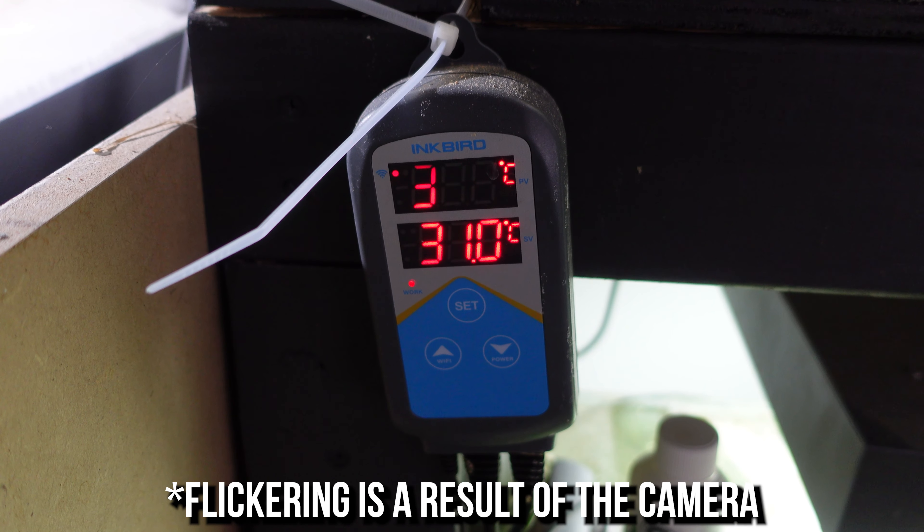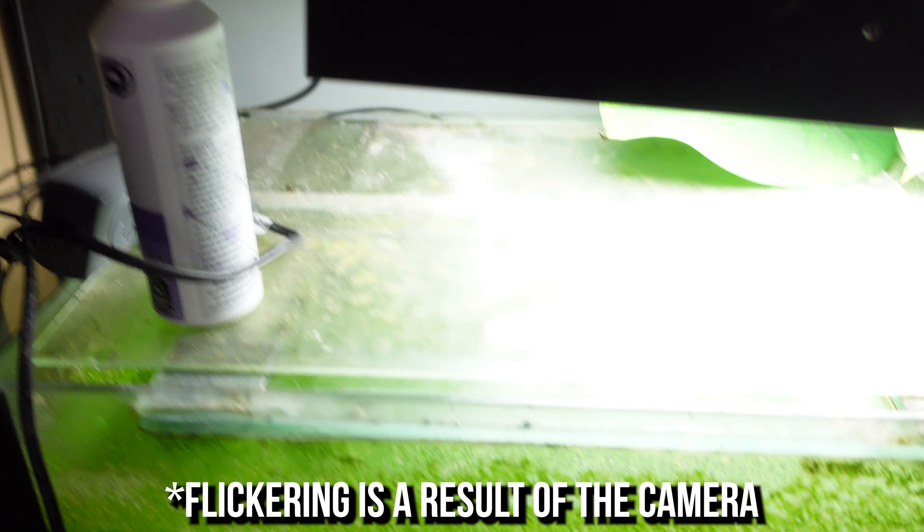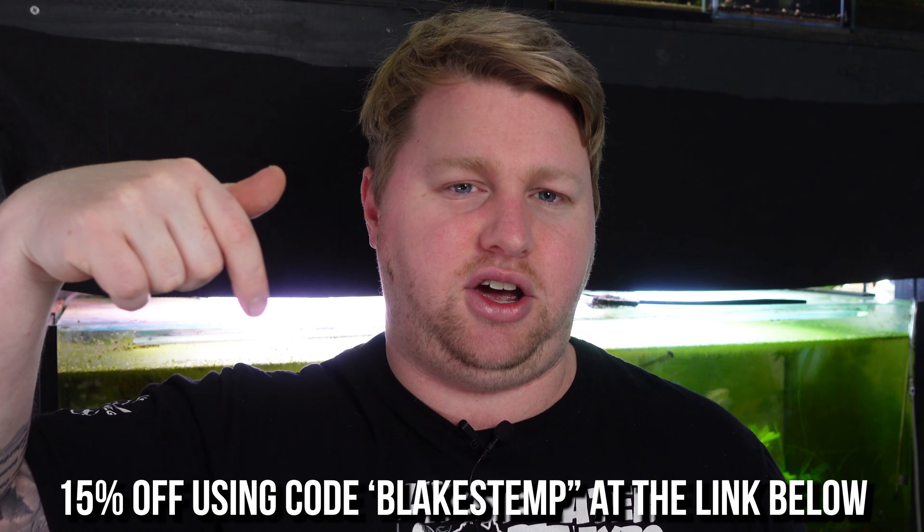For me, I've actually used these Inkbird controllers. This is an Inkbird 306TA, which I've got about three of and have been using for years and years, especially when I keep things like discus or expensive fish that I believe are a bit more at risk if something went wrong. Being an existing advocate of Inkbird, I was thrilled when they reached out and offered me a discount code to provide to you all — it seemed like a perfect match.